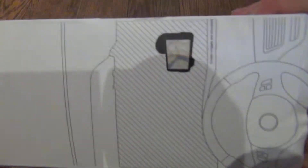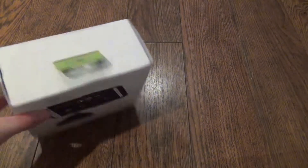On the side it shows a little car graphic with it right there. So let's get to opening it up.